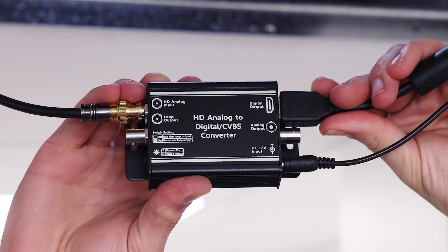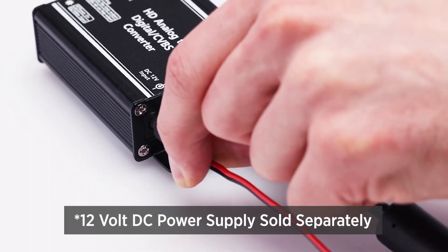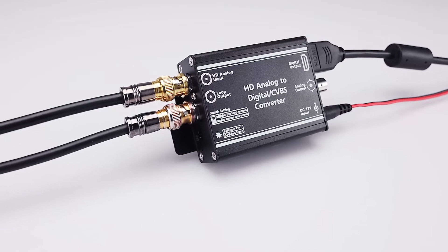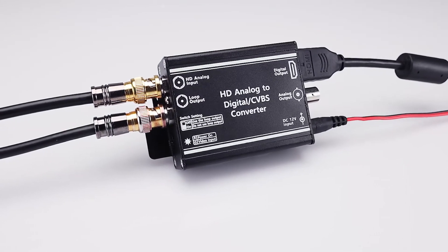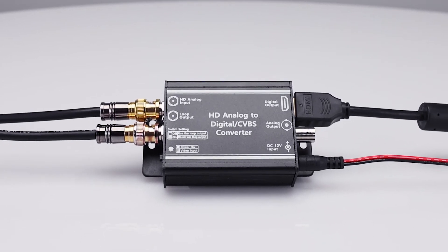This device is housed in a rugged aluminum enclosure and operates on low voltage 12 volt DC power. The CE-HDA to HDMI — an HD analog to HDMI signal converter box designed for professional CCTV installations.